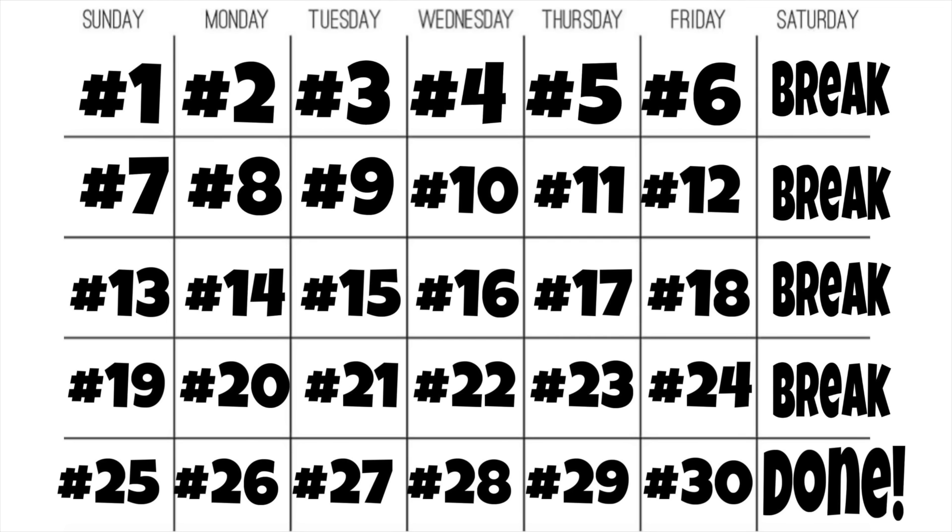Hey guys, welcome back! If you're new here, welcome — my name is Rosie, and today is day number one of my new 30-day challenge. I'm so excited to share this series with you guys. This is going to be my summer body 30-day challenge of 2024. I've done 30-day challenges before and I feel like those are what you guys love the most. This series is going to be 30 videos long, one video for every day. Here is your calendar for this 30-day series.